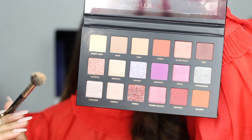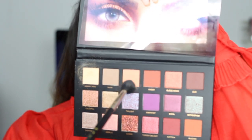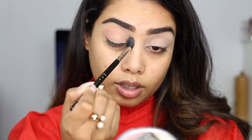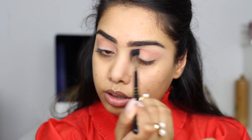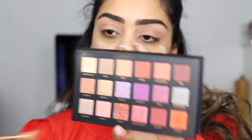There's just a little bit of kickback. I'm gonna put desert sand all over my lid to set the primer. Next I'm gonna go into Eden right over here — this is a nice peachy shade — and I'm gonna put that into my crease with my Sigma E40 blending brush. I like this, it's a nice transition shade and it's blending out really well so far.